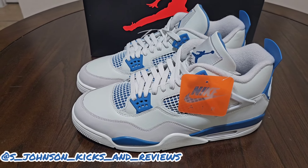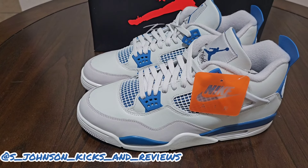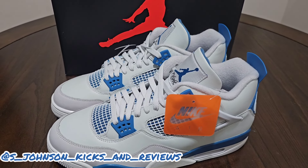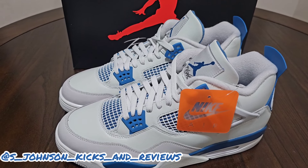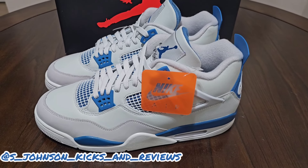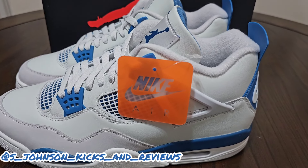This is your boy S. Johnson, Kicks and Reviews. I forgot to mention that earlier — y'all gotta forgive me, it's kind of late over here and I'm tired. Definitely S. Johnson Kicks and Reviews. Don't forget to like, comment, and subscribe. Tell me what you think. Tell me if you caught them on the shop drop — I want to know. Size 13, personal size. I'm going to keep mine in the closet. Military Blue 4s, man.